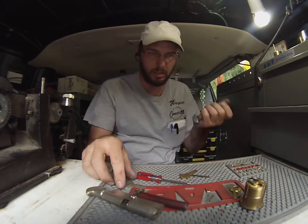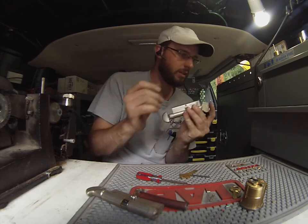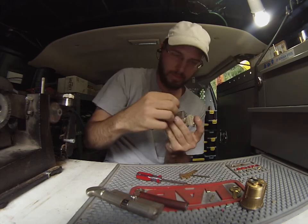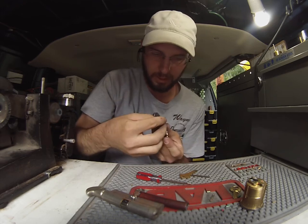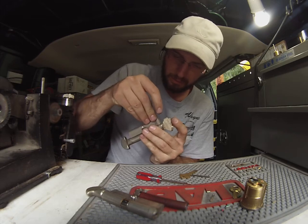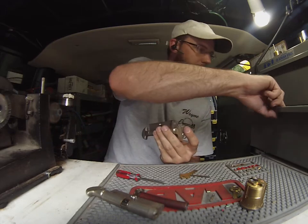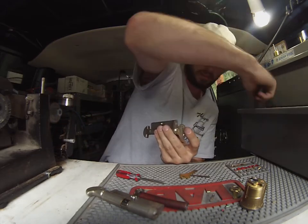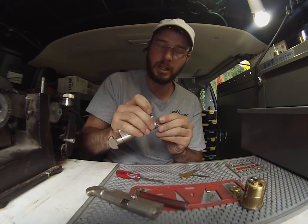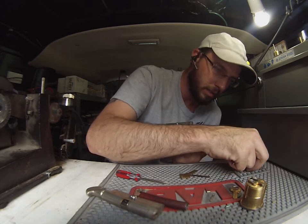Now we're going to go ahead and begin re-keying this lock to our new key, inserting the proper size pin into each individual hole. Sometimes the pin sizes can be a little bit different than your regular Schlage sizing, so it's a good idea to check as you rebuild your cylinder.